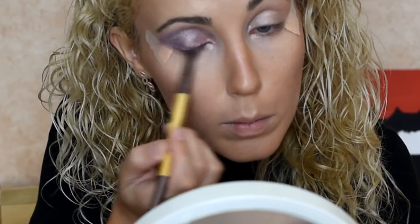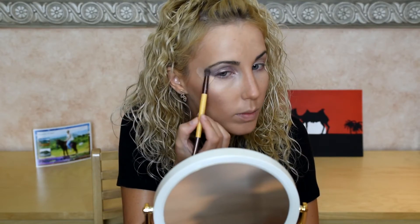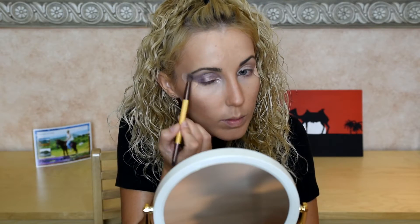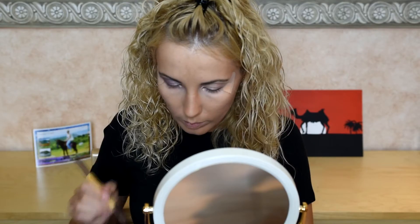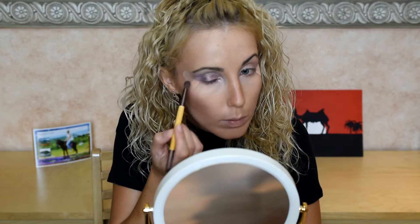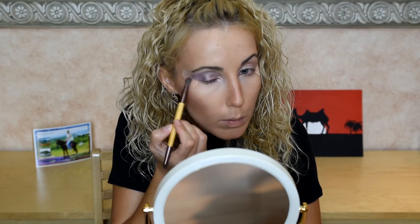The cream tea color gives us a simple bright effect. We also put this cream tea color on the brow area for a more shiny effect. Then at the tail of the eye we put a little bit more intensive purple color again for a good combination with our black liner.